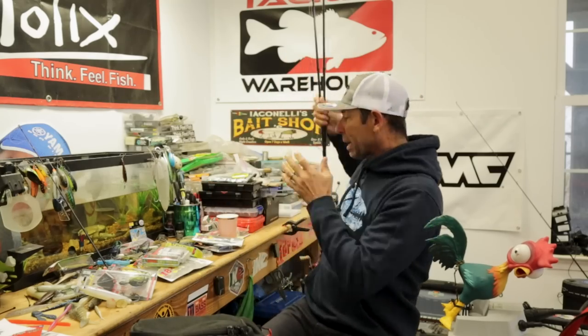The big thing here is don't get overwhelmed by the amount of tackle. When you're in that boat, you want to be streamlined, efficient, and observant — we're going to talk about that at the end. You don't want all that massive equipment to mess up your mind.